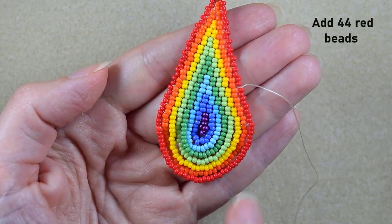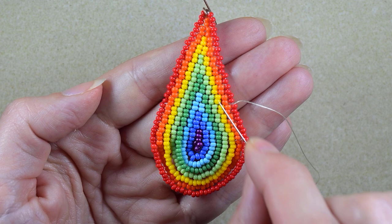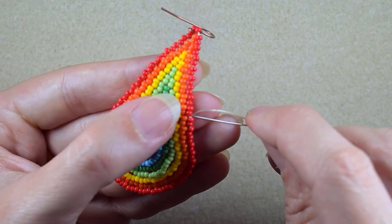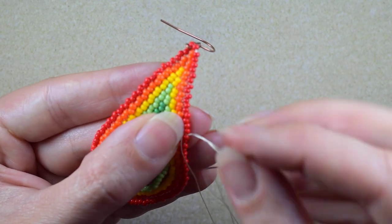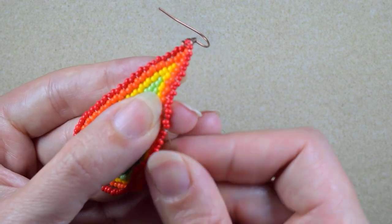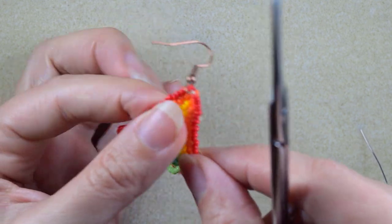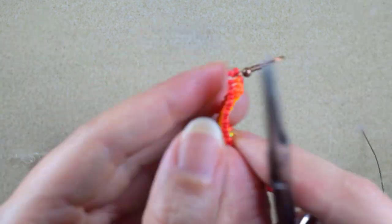Here at my last row, which consists of 44 red beads, I went through some beads in this direction. Now I make a knot and cut my thread: I make a loop, go through the loop and pull, then go through some beads after the knot, and cut this tail thread.